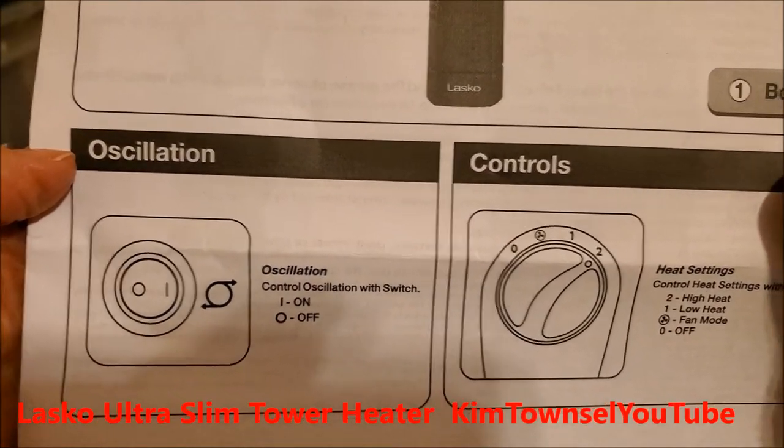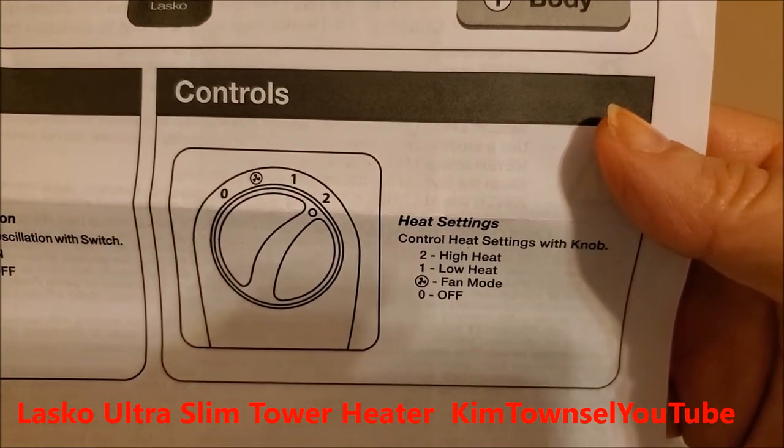Looks pretty simple. It oscillates, and you can have high heat, low heat, fan mode, or off.